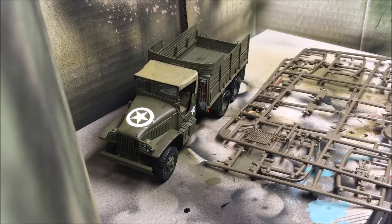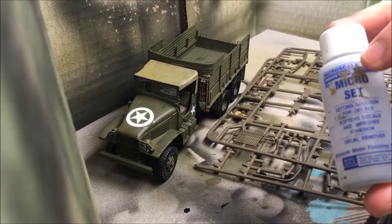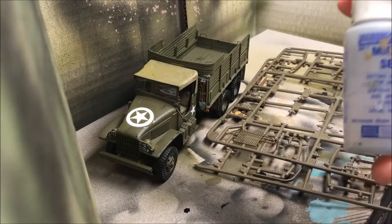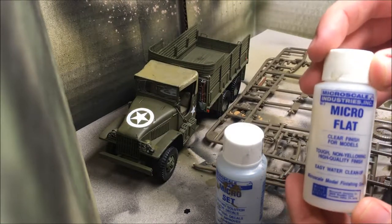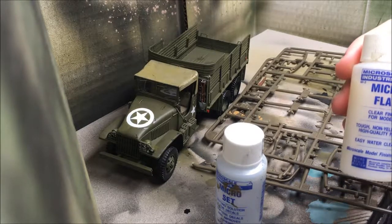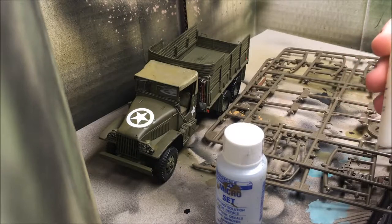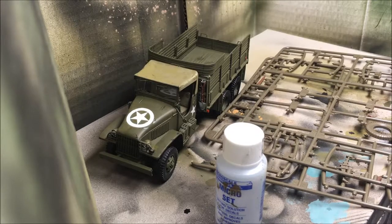This is how much progress I've made on the truck and the decals look really good. Normally I would apply a gloss coat before applying the decals, but the model looks so good I'm not going to do it. I'm going to apply some Microset — that's the decal solution — and then use Microflat to completely seal the decals. It's kind of like a matte varnish but it's a clear finish for models and easy to use. Let's apply a few coats of Microflat and then we'll come back.